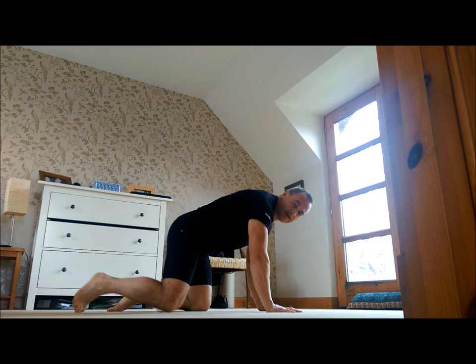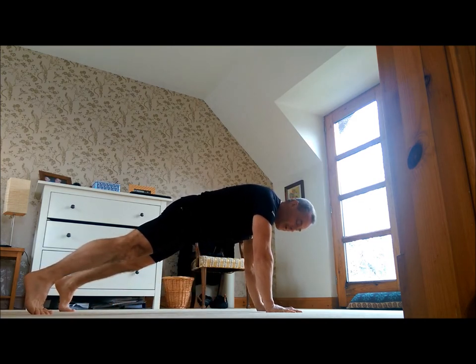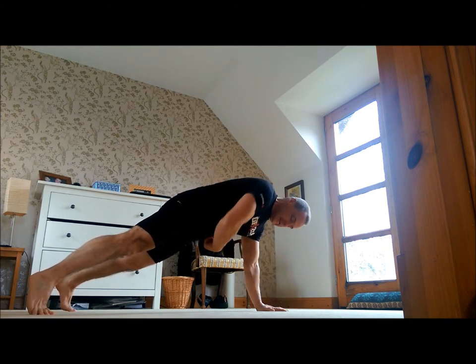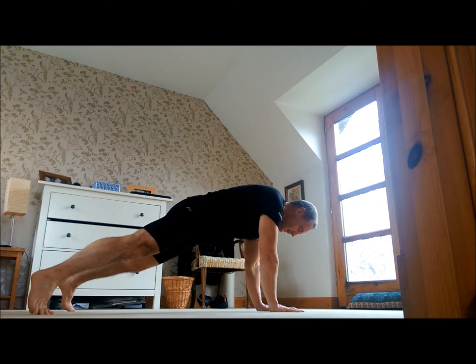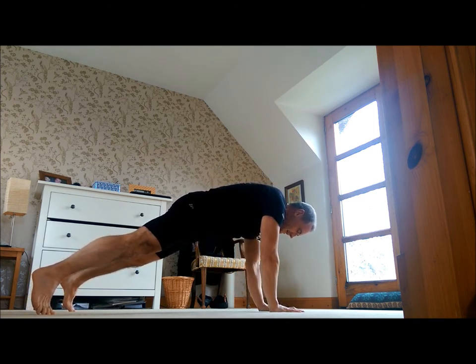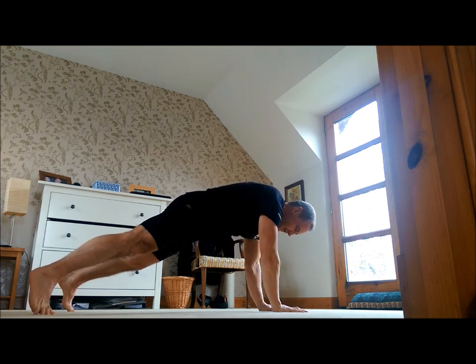Next exercise is hot hands. Legs — push legs apart. What we're looking to do here: we're going to bring the hand up, we want to lock the hips out. We're trying to do as little rotation in the body as possible. Arms up, switch it over. Slower is better — don't try and rush it.